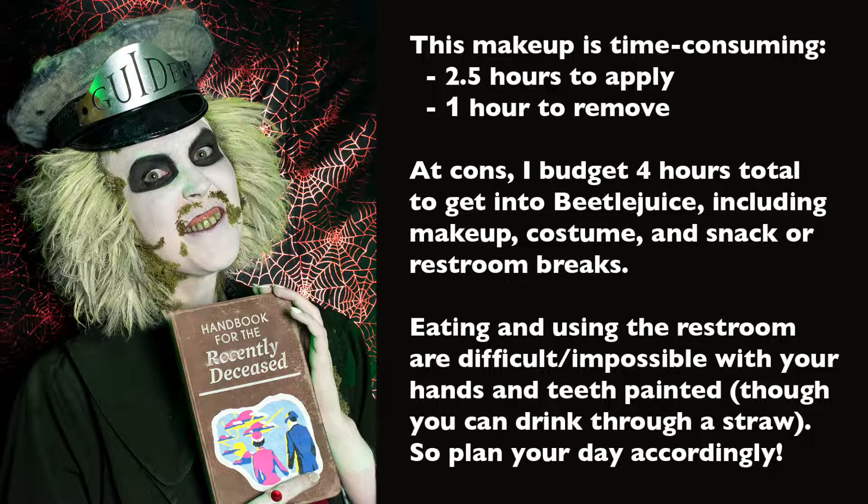Before I jump in, I just want to point out that although this tutorial is only 18 minutes long, the makeup itself is not. It takes me about two and a half hours to apply and one hour to remove it. At cons, I budget four hours total to get into Beetlejuice, including makeup, costume, and snack or restroom breaks. That's because eating and using the restroom are difficult if not impossible with your hands and teeth painted, though you can drink through a straw. So plan your day accordingly when you wear this.